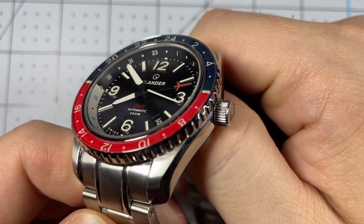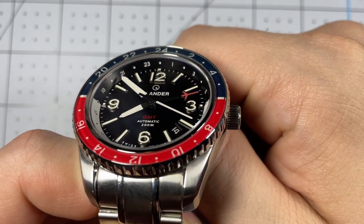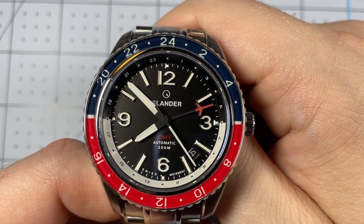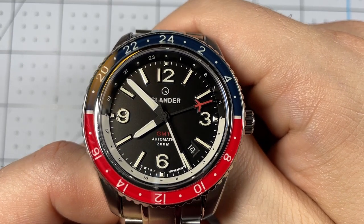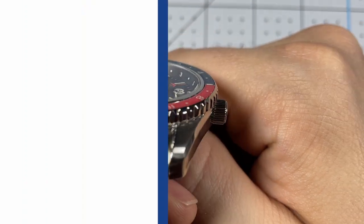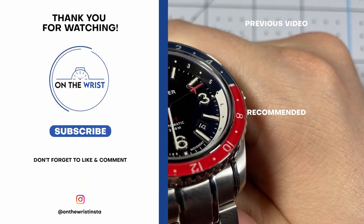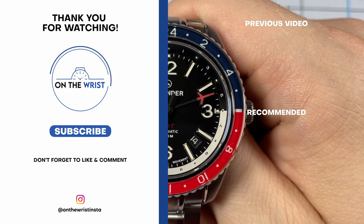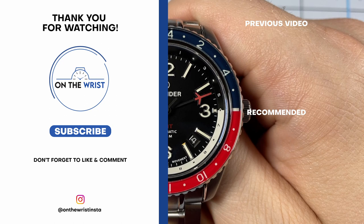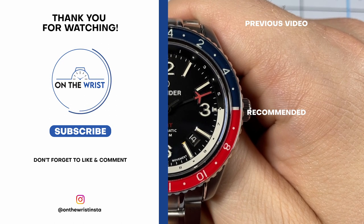In closing, I'm a huge fan of this watch — great value, great feature set. I'd love to hear your opinions in the comments: do you like the design, what do you think of the price point, and are you as excited as I am that Islander is now doing more premiere versions? Let me know down in the comments. That's all for me today — this has been On The Wrist, thank you for watching.